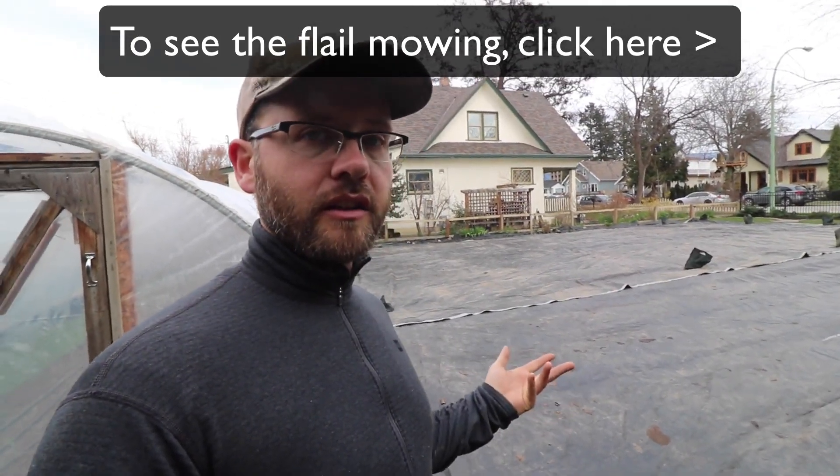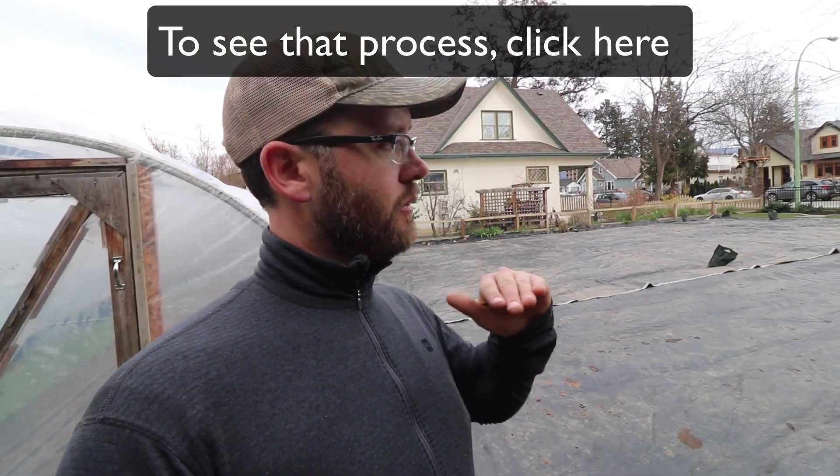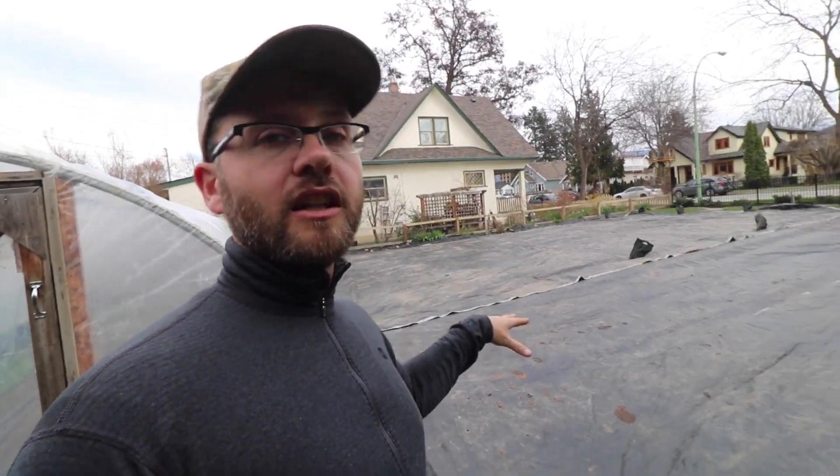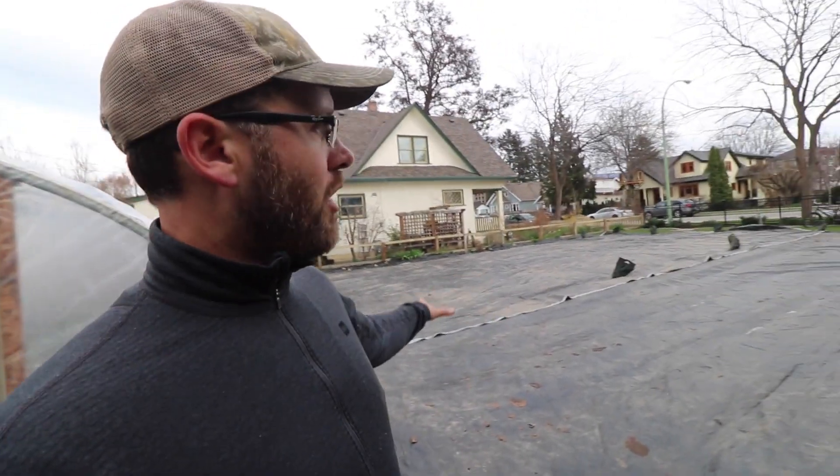After grinding it up, I rototilled it into the soil, then added a bunch of amendments — compost and some fertilizer — and leveled the beds out so they're ready to plant. Then we had 36 hours of rain, which soaked the soil really well. Now we've covered it up and I'm hoping that in the next couple weeks, if we get some warm weather, this will encourage weed germination, because the tarp keeps the soil moist and the blackness brings more heat, expediting germination.